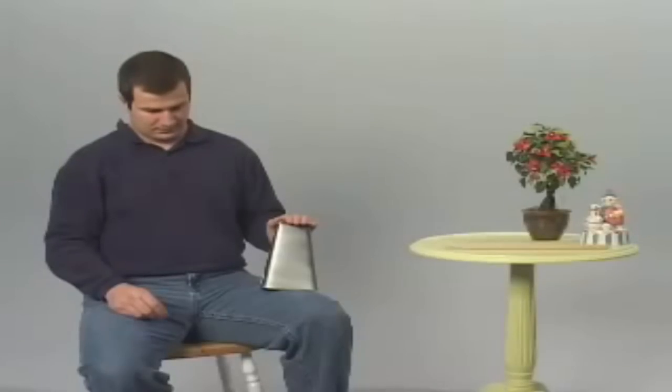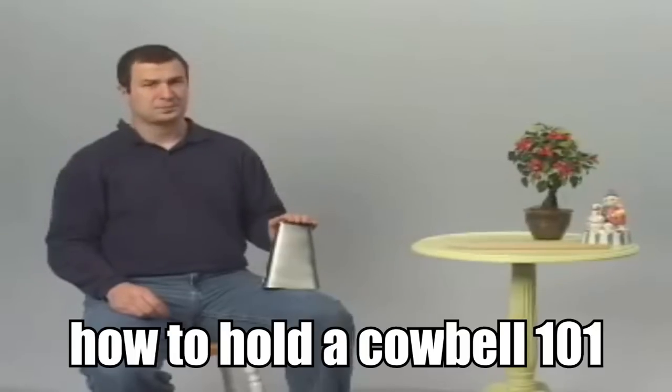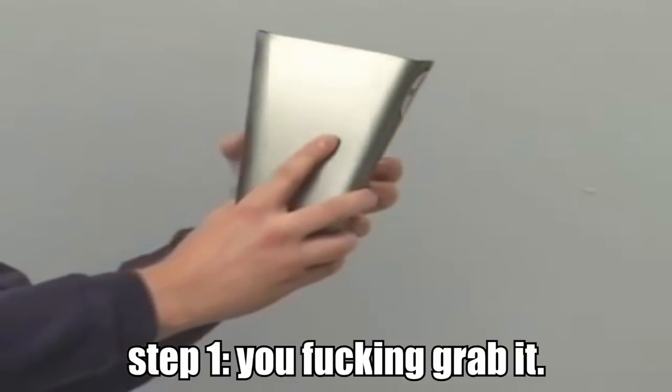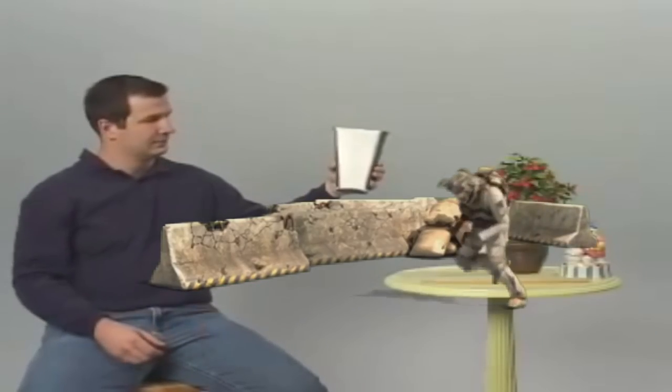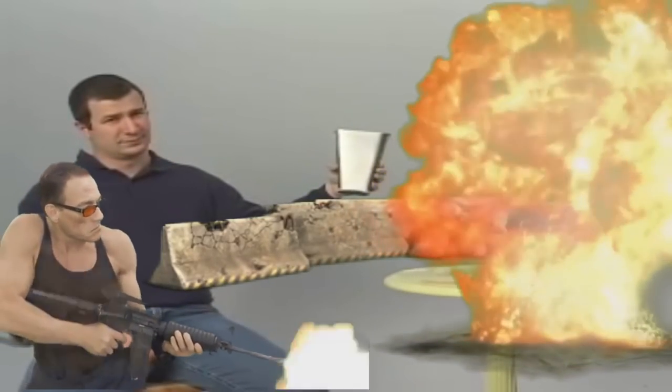The first thing to learn is the proper way to hold the cowbell. Simply insert the shallow end of the cowbell into position and squeeze. Give a few rough taps to make sure the cowbell is secure. Area secure.